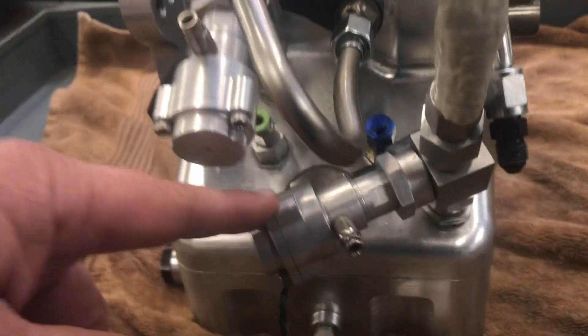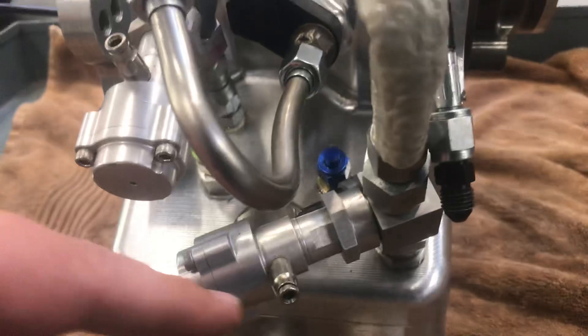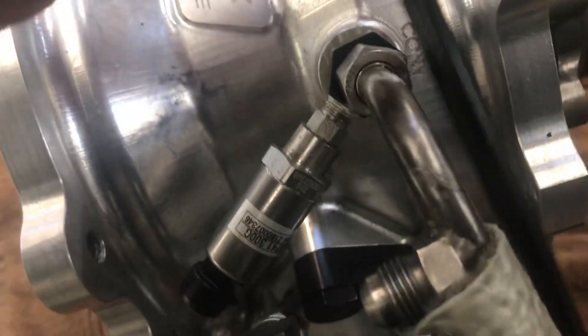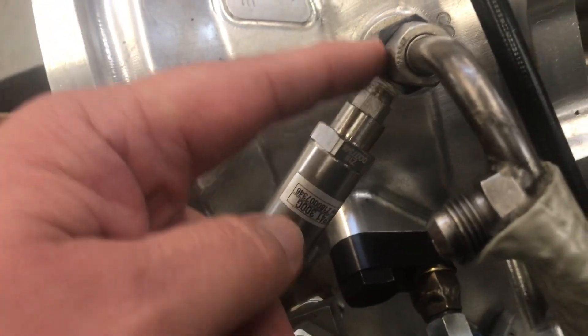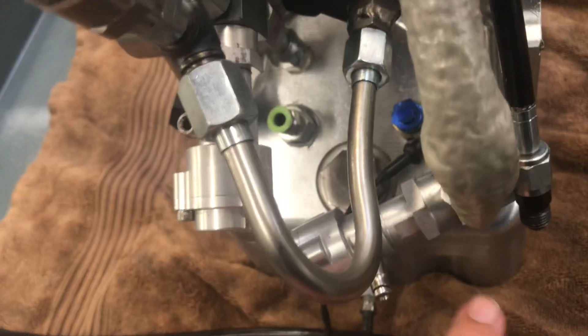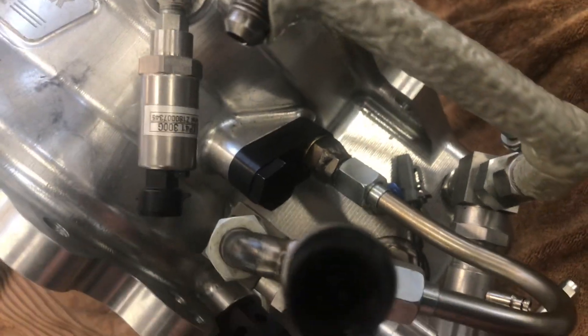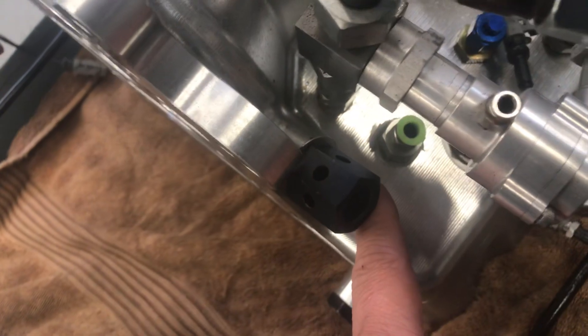The other dump valve here has exactly the same functionality, but this one is connected to the inlet feed on the converter. This label 'CONV' is the converter pressure sensor — we're measuring the pressure going in charge-wise into the converter. This line loops down to the dump valve and dumps straight to the pan, so we're dumping both on the converter feed side and on the cooler side through this loop line that goes back to the pan.